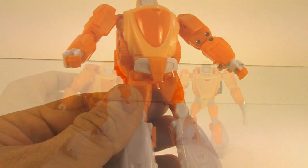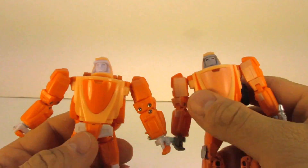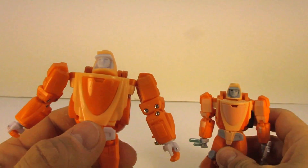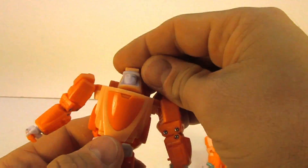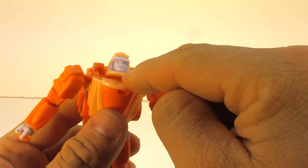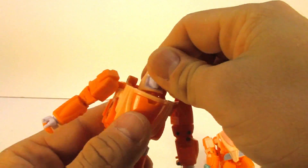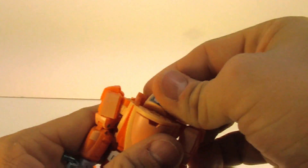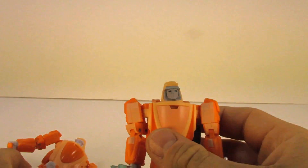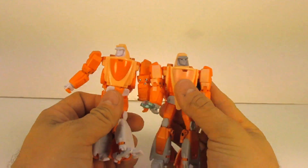Head sculpt-wise they seem to be identical. I think they could probably use some sharper features in the face if they were doing retooling anyway. It's on a hinge here to a ball peg, so you get movement up, down, and then a swivel action. This one is the same thing. Color-wise, I hope they keep them the same because that looks pretty good.